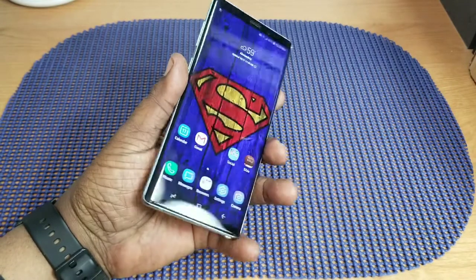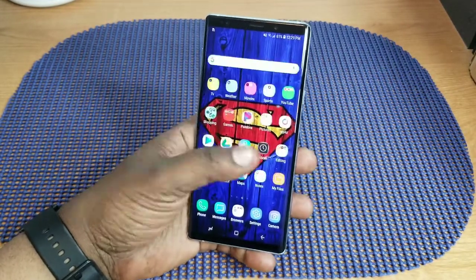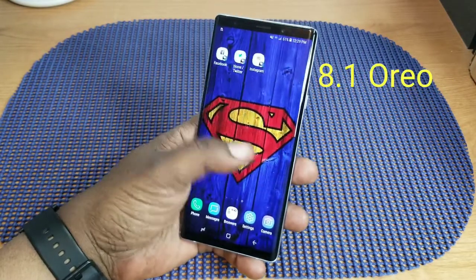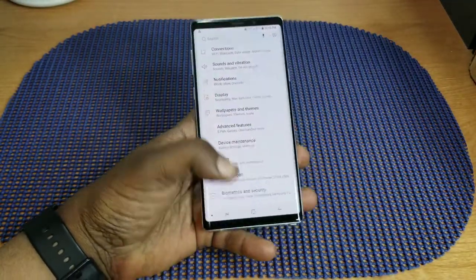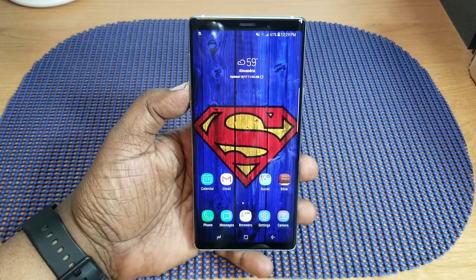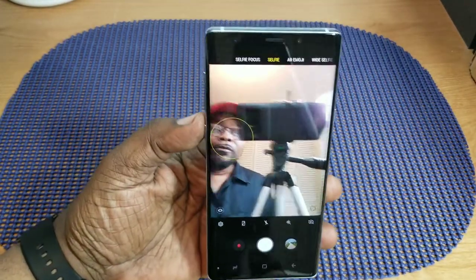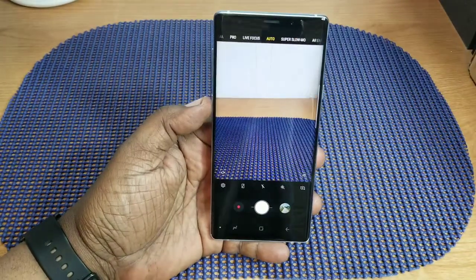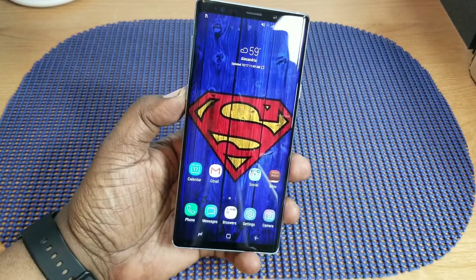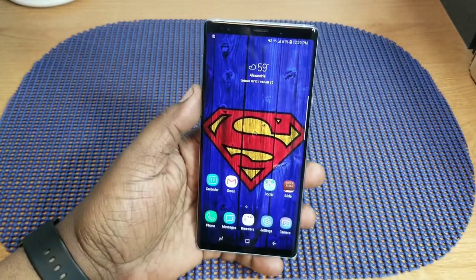As far as phone calls, no problems at all — I can hear everyone clearly and they can hear me. Samsung's UI flows great. I have the 128GB, 6GB RAM, Snapdragon 845 version and it chugs along nicely. A lot of people complained about lag on the Note 8, but I personally never had any problems with it. In fact, I'm shooting this video with my Note 8 right now and it still takes great video and pictures.